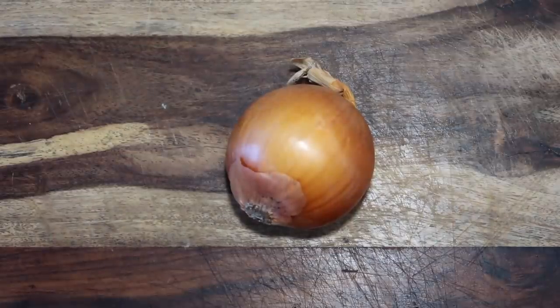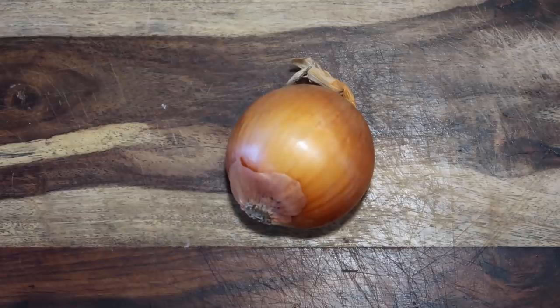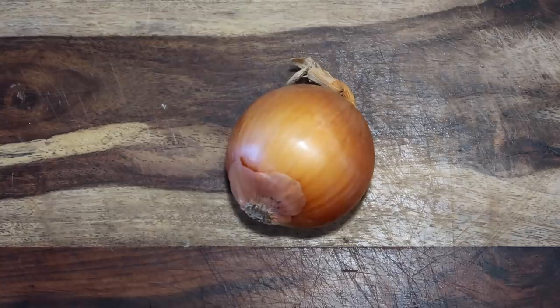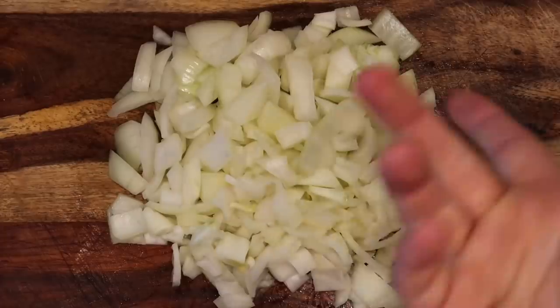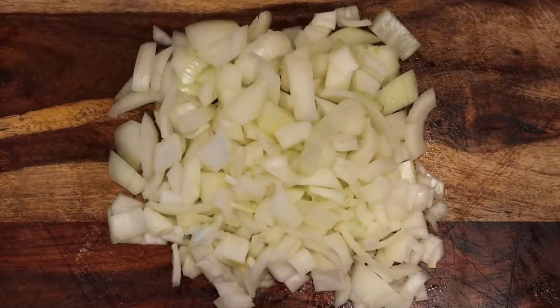Starting with an onion is an option. Even if you hate them in the raw state, onions bring out so much wonderful flavor when they're cooked and they don't even really taste like onions at all — they just add wonderful flavor. So if you can get an onion, any kind will do. This is a yellow onion. Let's dice it up. You can use two onions, or if you don't have any, you don't have to use them at all — it's totally optional.